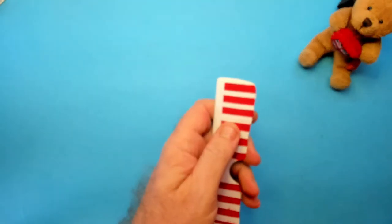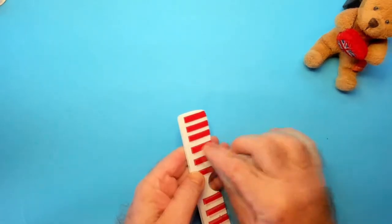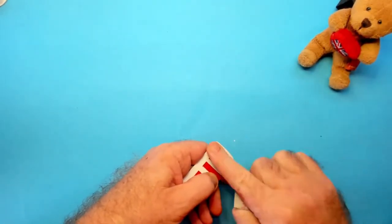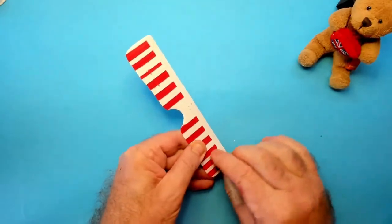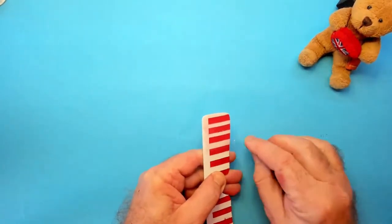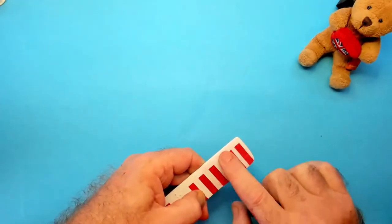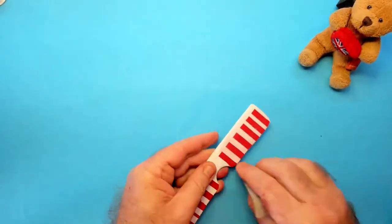So here we go. I started with giving a light sanding with micro mesh 1800 grit. As you can see here the white has become a little bit pinky, so hopefully we'll try and rectify that later on.